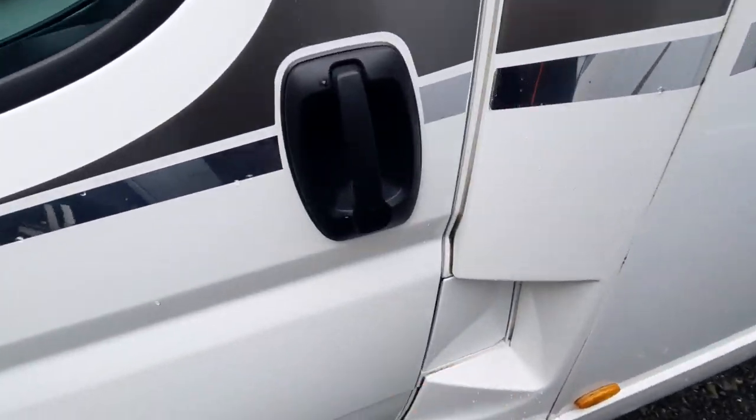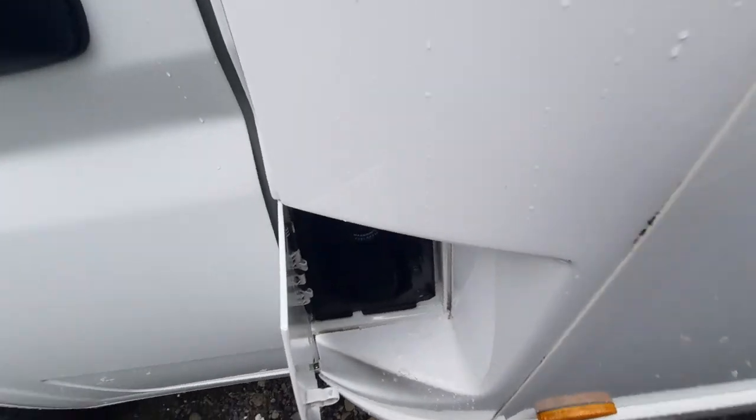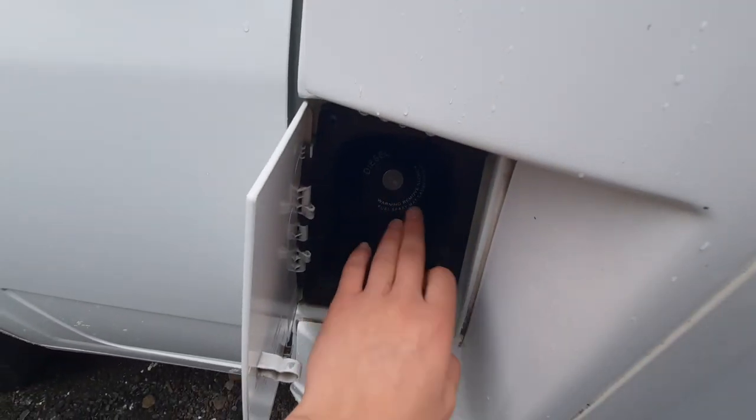Coming into your passenger side for filling up. You fill up from this side and it's diesel, which just goes in here.